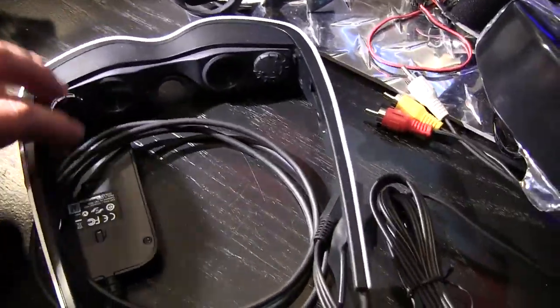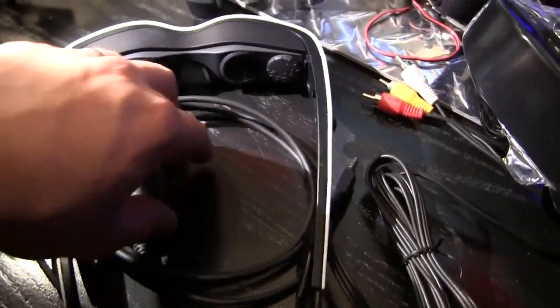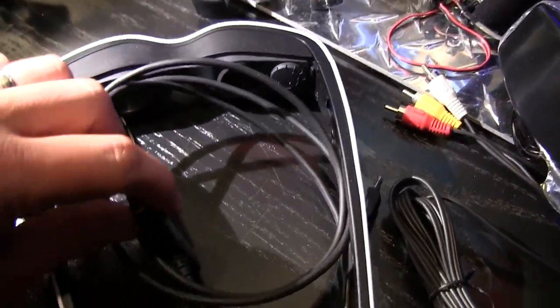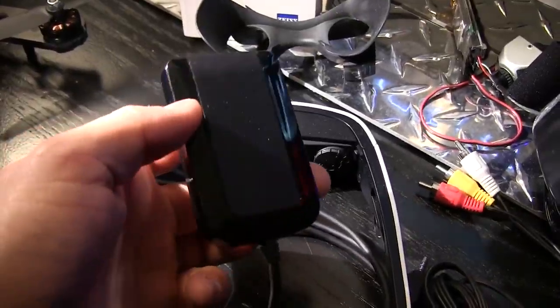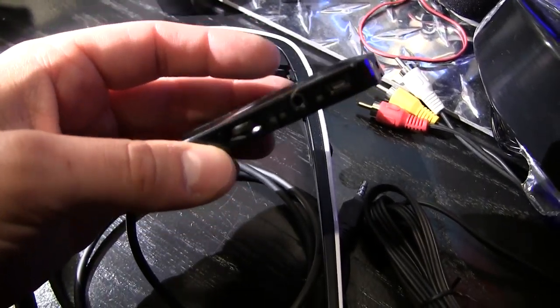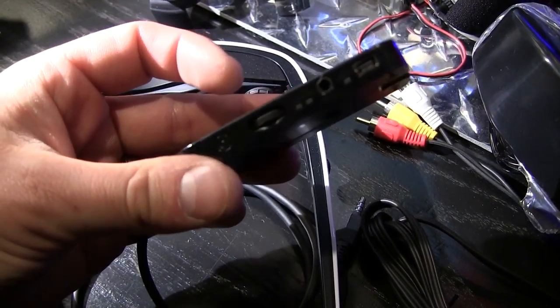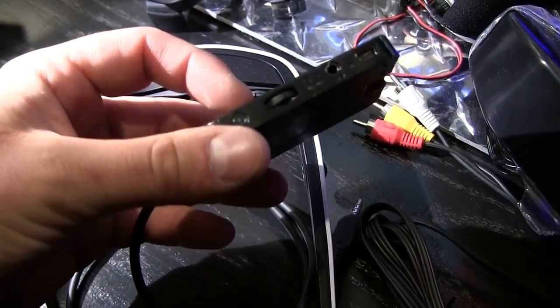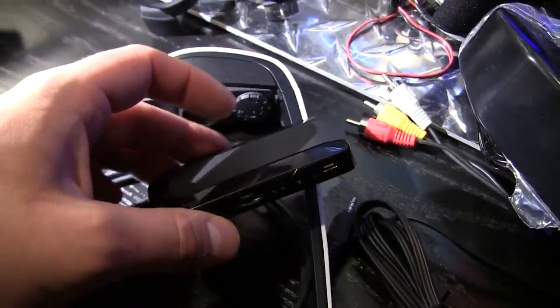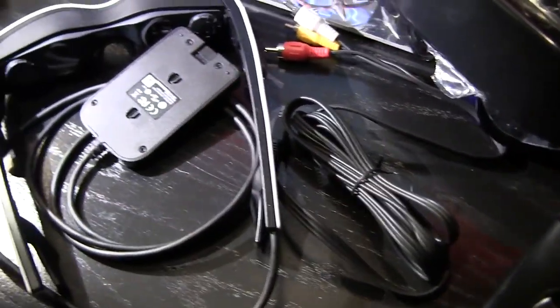You get the goggles - they come with a really nice quality cord. You've got a little breakout box, and on the breakout box you get a component input. You've also got your charger, a selector to go through the on-screen menu, and then the power button. You've got your component cable here - let me show you how that hooks up.